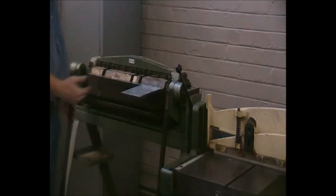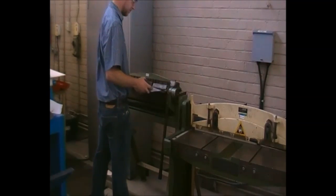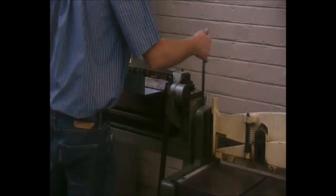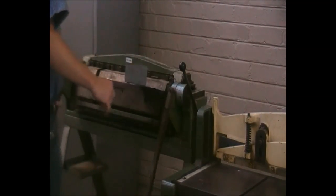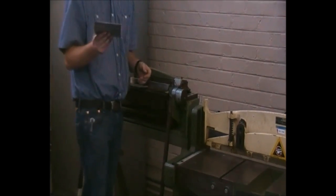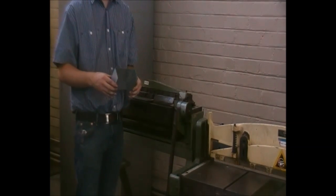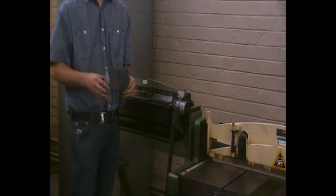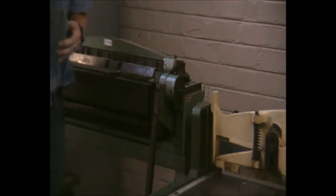Once it is clamped in correctly, stand at a safe distance and the material can be bent. It can now be removed, placed in, clamped in sturdy, and bent again. There we have a fast and simple box that can be bent. Please make sure the machine is cleaned before and after use. Please remember sheet metal is very sharp on the edges — make sure to remove all the burrs before handling it. Thank you very much.